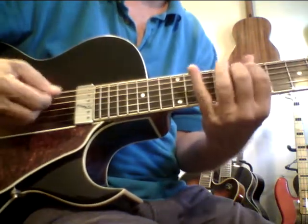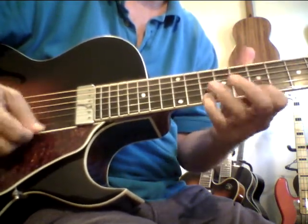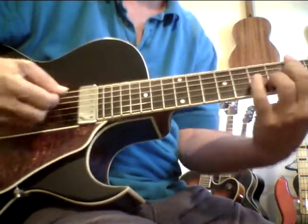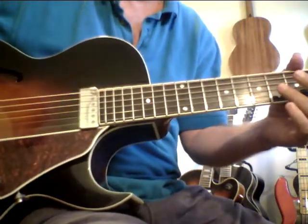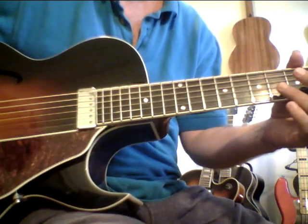This guitar really has a sound. It just has that beautiful, bloomy mid-range and mid-bass, which is where most arch tops are very weak — in the mids and the mid-bass.